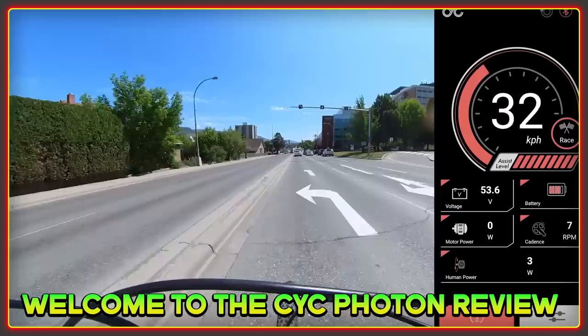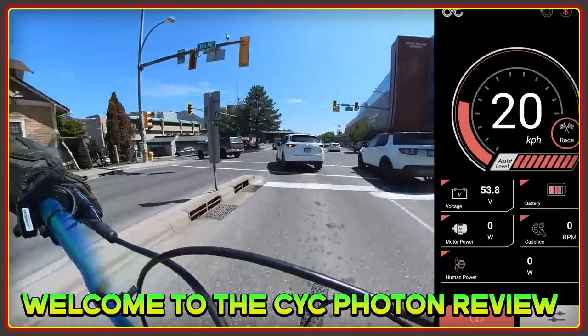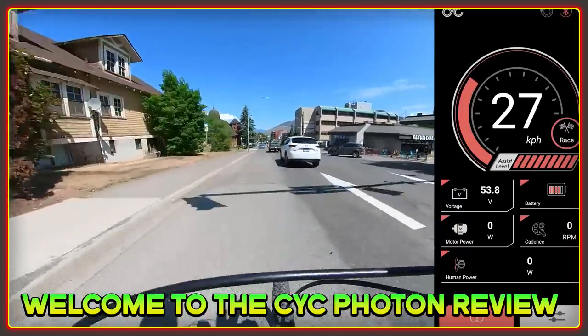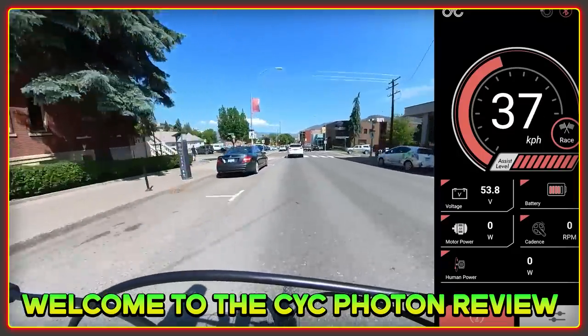I want to stress that these are my opinions and mine alone. I bought this motor so I'm going to do my best to be impartial. I have no obligations to sugarcoat anything for the benefit of CYC or anyone else. Some of the talking might be a bit dry so I'll be doing this over the top of some riding footage, and hopefully you like the scenery where I live.